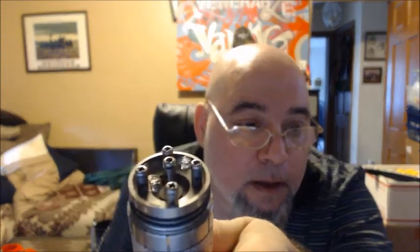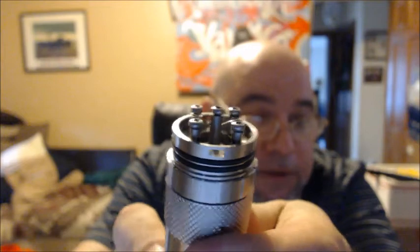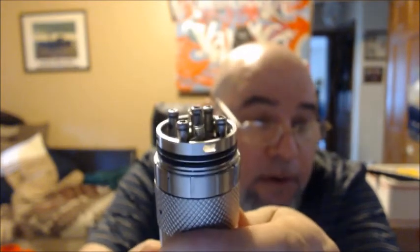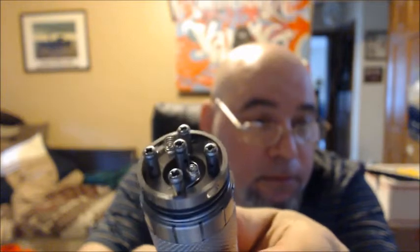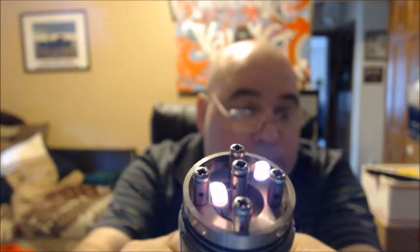I'm going to build it up and come back on. Give me a few minutes. Just wanted to show the build I did here before I wick it — I just did two vertical coils. There they are heating up. Nice. I'm going to wick them now and come back vaping.